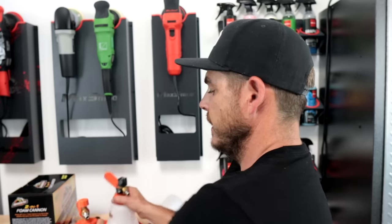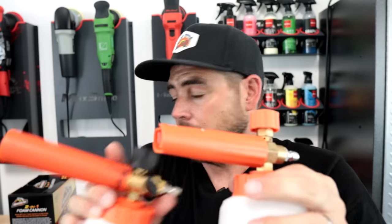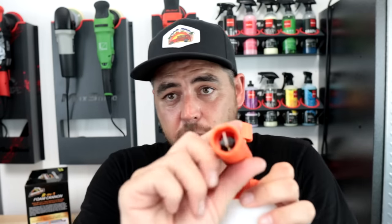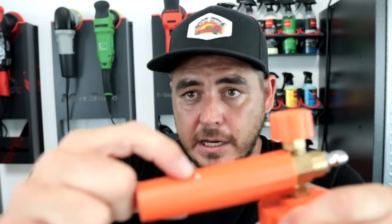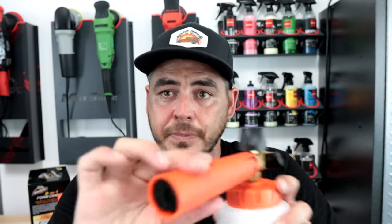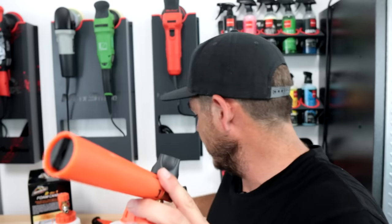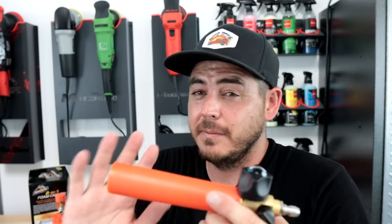Another significant difference is the cone — the nozzle. They are different from a traditional foam cannon. On the traditional one, you can change the degree of the spray pattern, and there's a pin you can remove to service the filter, change the orifice, all that good stuff. On this new Armor All unit, I cannot remove the cone, and it just looks like it's going to be similar to the foam blaster — you cannot turn the nozzle to change the degree of the pattern. So to me it looks more like a foam blaster than a foam cannon.